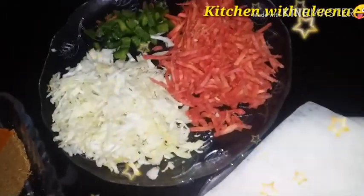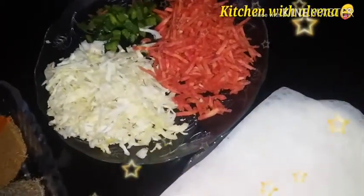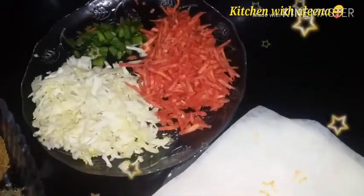Assalamualaikum, welcome to Kitchen with Alina. Today we are making something in our kitchen called spring roll.